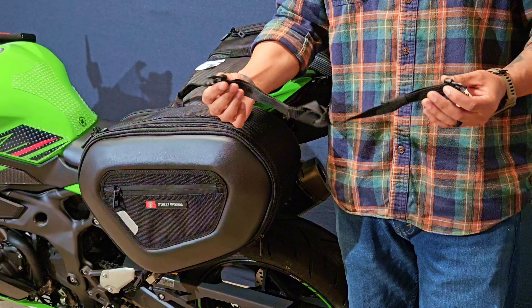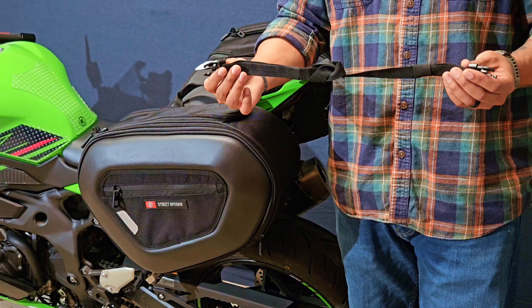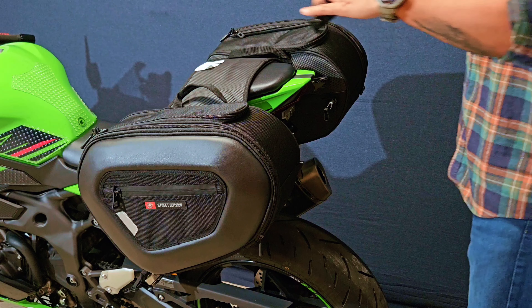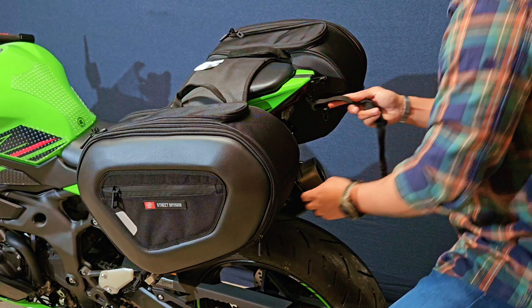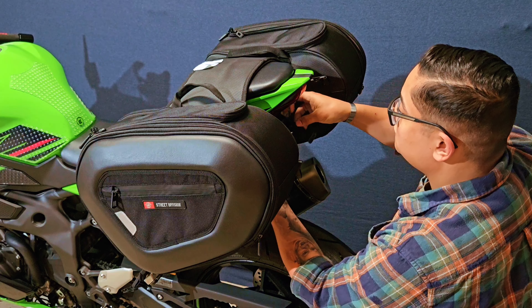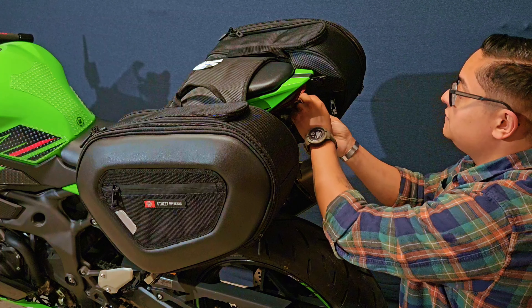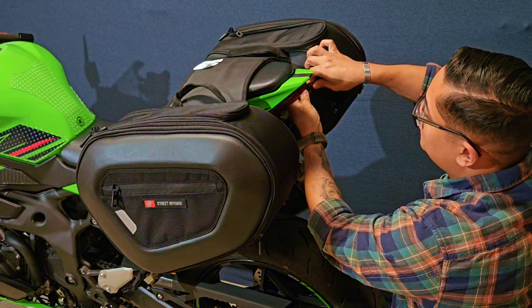Next up, you're going to take your two small clasps, and in the instructions, Viking Bags instructs you on how to connect them together. Once you have your straps together, they're going to go behind your tail tidy, over the turn signals, and hook on to the small clasps located at the top of the saddlebags.